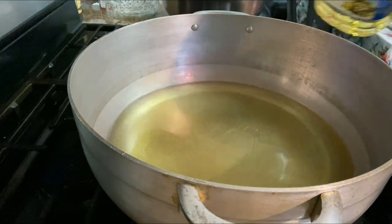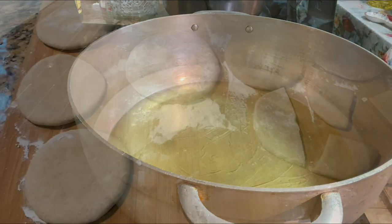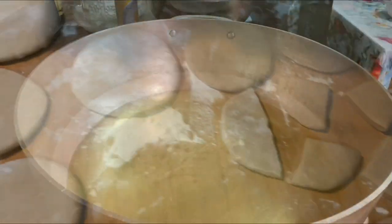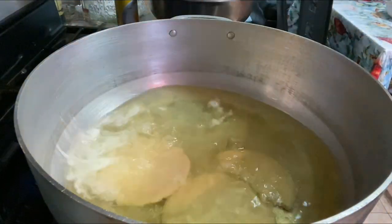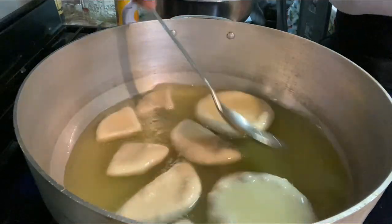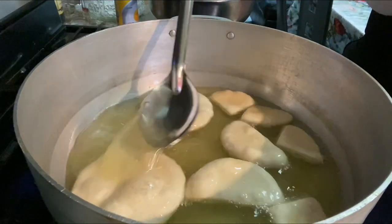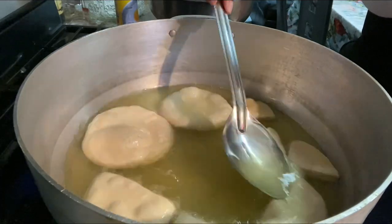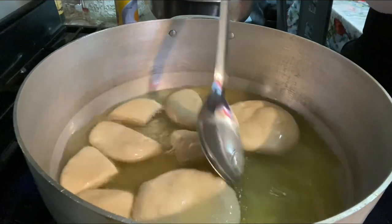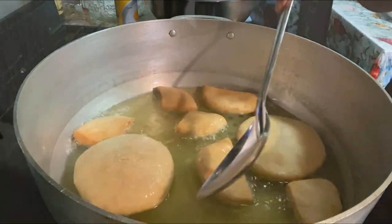Once we get everything rolled out, I usually let it sit for a few minutes, then I fill my pan with oil and let the oil heat. Fill the pan with a nice amount of oil so it can cover the bake and the bake can be fried evenly. Let the oil get hot. The bake has been sitting for about 10 to 15 minutes. Check your oil by sprinkling a little bit of flour in it — if you hear that sizzle, you know it's ready.